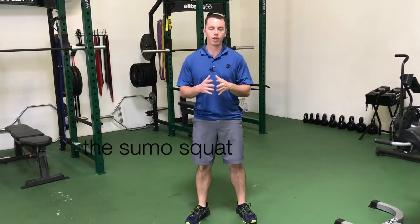Today we're talking about the sumo squat. A lot of times people do regular squats over and over, but they need to really get those hips to loosen up. So this is a great way to help loosen up those hips.